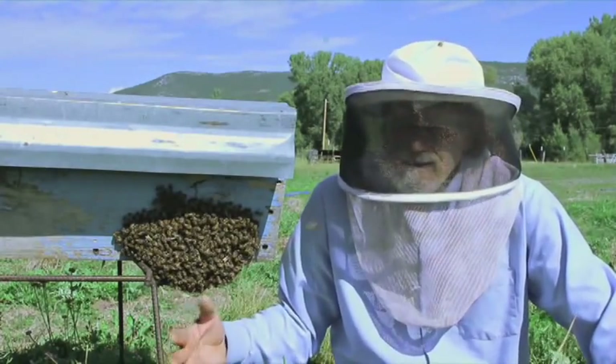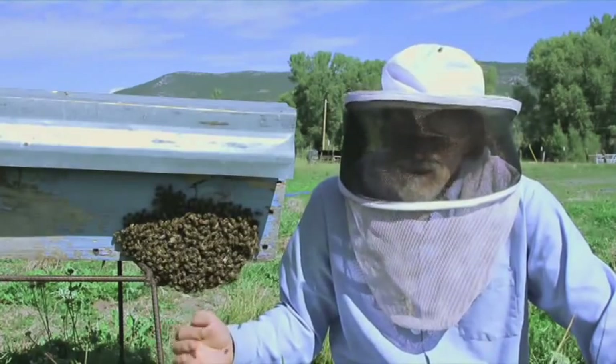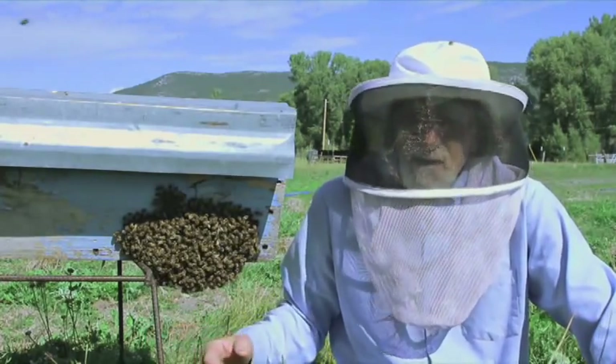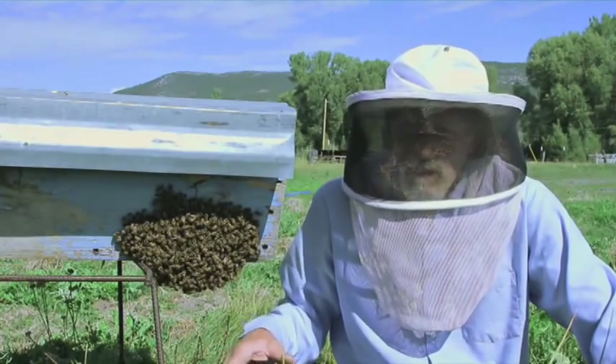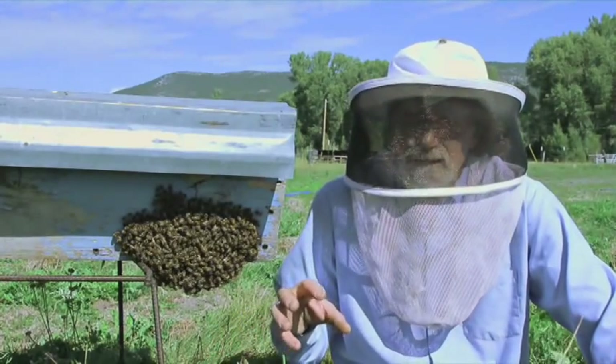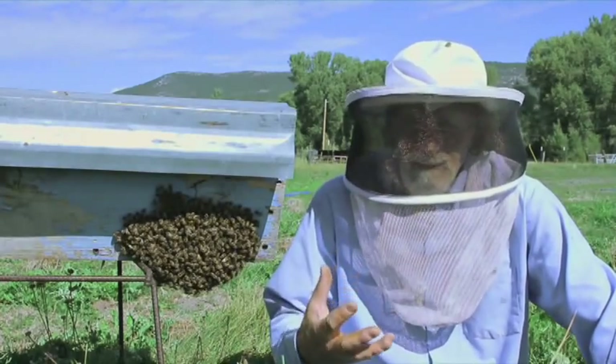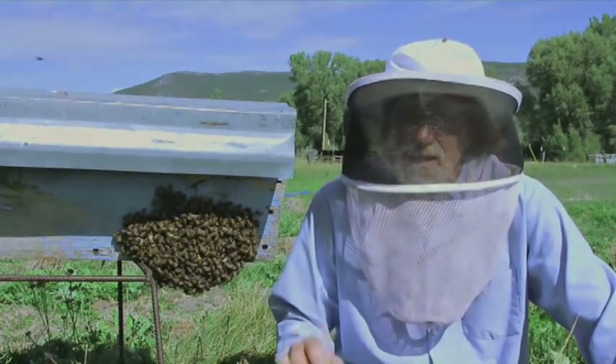The bearding has nothing to do with swarming per se. In order to know if they're about to swarm, you need to look into the beehive, look at the brood combs, and look at the queen cell cups — and see if they're being polished up, elongated, and if there's any larvae in them.